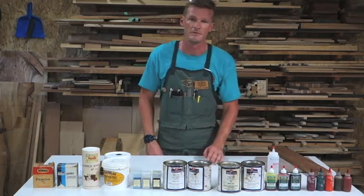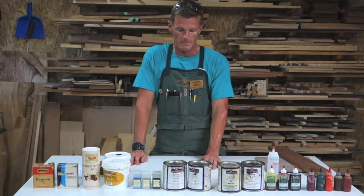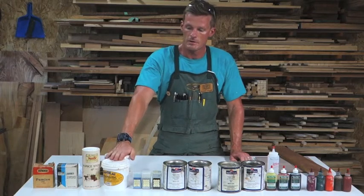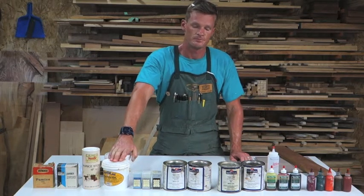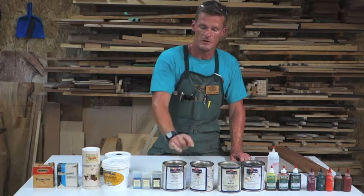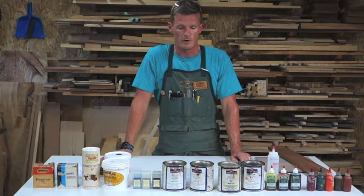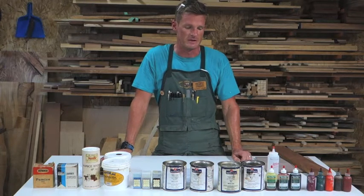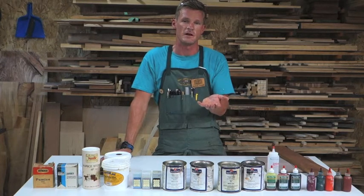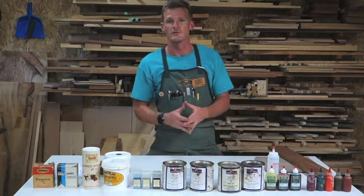That is a method that I actually like to use myself. Now let's talk about the filling agents of grain filler. Water-based uses an acrylic resin. Oil-based can be made up of a couple of different things — one is silica, another is clay, or it can have tiny little micro balloons inside the grain filler. These are what remain in the grain once the grain filler is applied and then removed from the board.